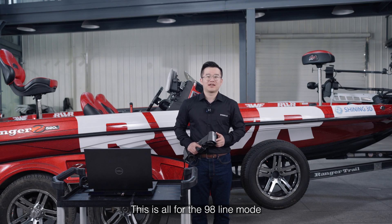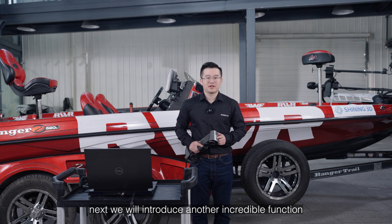This is all for the 98 line mode. Next, we will introduce another incredible function: the building photogrammetry.